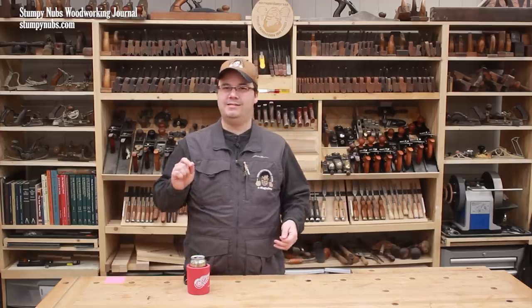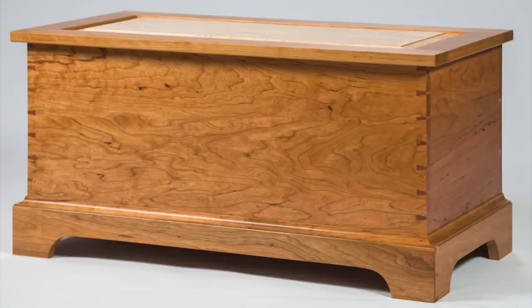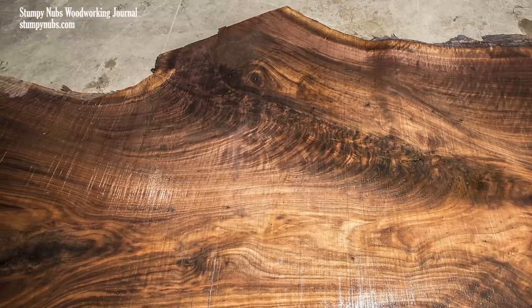Wait a minute — doesn't it look better when the grain flows all the way around a chest in the same direction? So why cross the grain at all? Well, perhaps that's because you're making best use of the materials you have. Maybe you're going to be painting it, so you're not going to see the grain direction anyway. Or maybe you wish to use highly figured wood like burls and crotch grain that can go in all sorts of directions and move in unpredictable ways. Frame and panel construction allows all of your panels to move independently of each other regardless of grain direction.